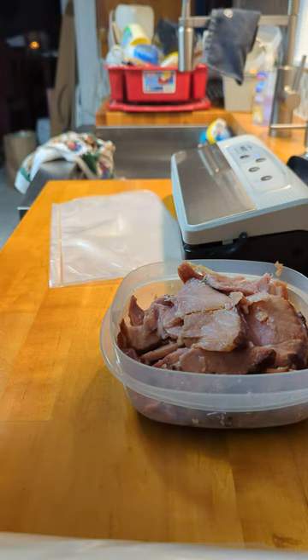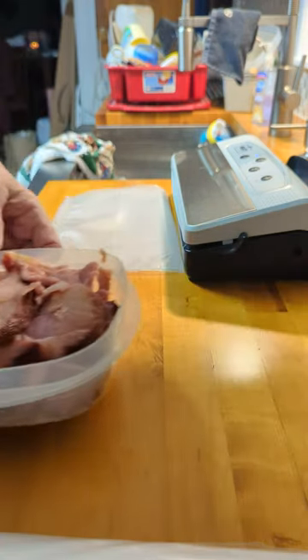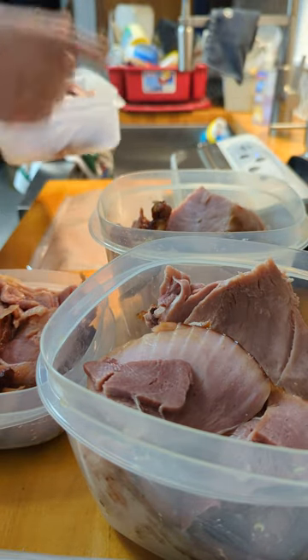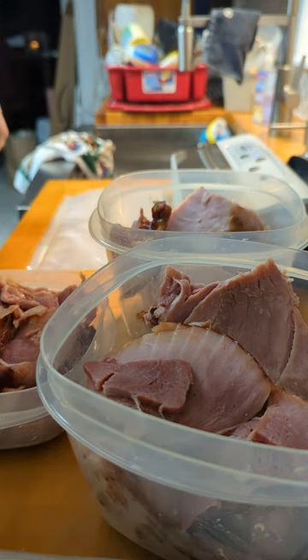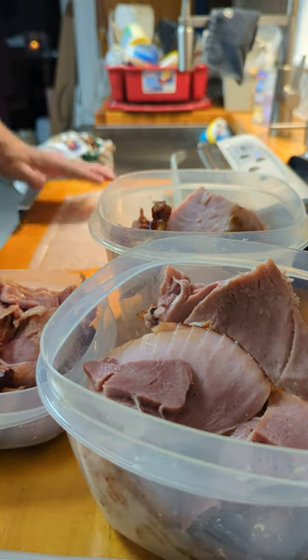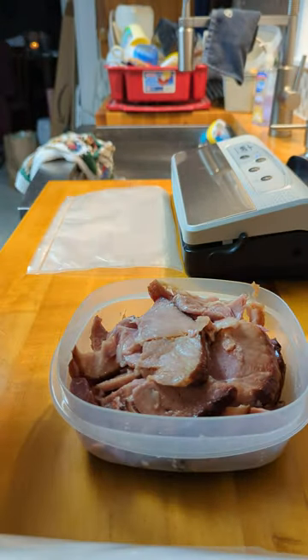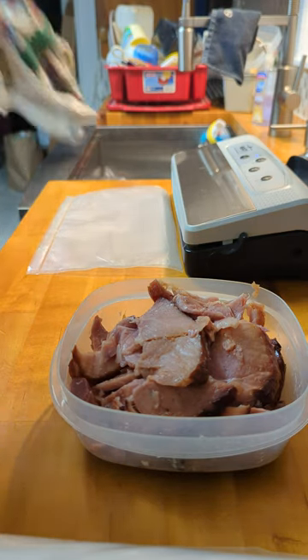We're back — my phone died so you missed me cutting up the ham I just warmed up and glazed. Anyway, here's what we ended up with. I got the Meet Your Maker vacuum sealer warmed up and already have one bag ready to go. We're going to put some of this in the vacuum sealer and get it ready for the freezer. I also have the bone over here — that'll go in the freezer and I'll make soup out of it at another time.